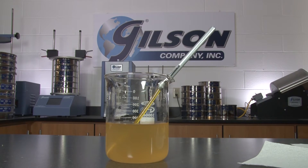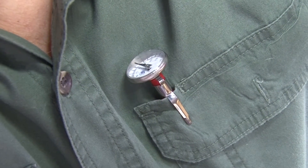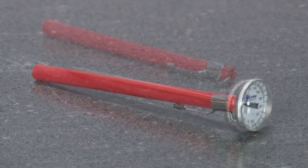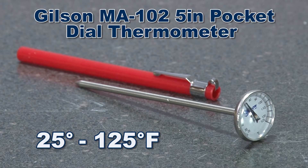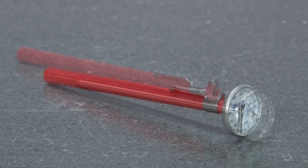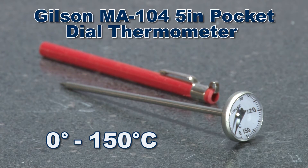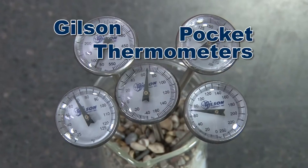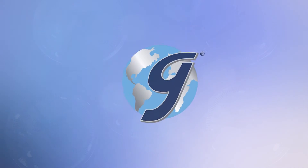For traditional dial pocket thermometers, Gilson offers several adjustable dial pocket thermometers to choose from, with temperature ranges from minus 40 degrees to 550 degrees Fahrenheit and everything in between. Each unit has an accuracy of 1% and comes with a protective probe sleeve, making Gilson pocket thermometers the right choice for your material testing lab.